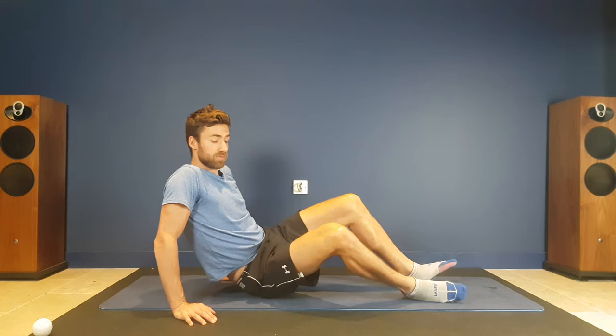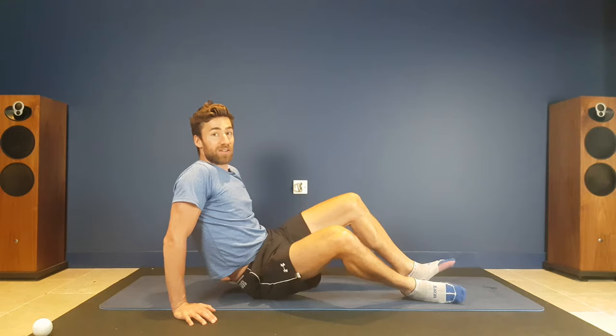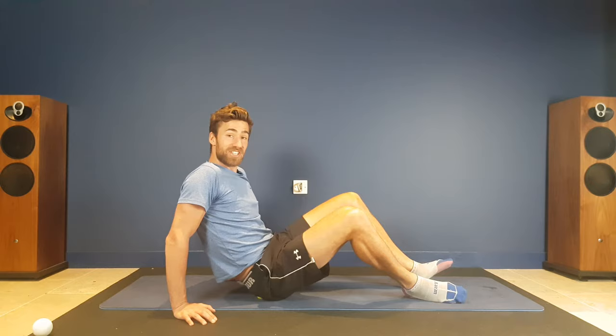In terms of duration, you can do it anywhere from 30 seconds right up to five minutes and beyond — it's really however much you can tolerate. Start nice and gently and then ease in. If this really isn't hitting it for you, you can also use a lacrosse ball, which is quite cost-effective but much harder.